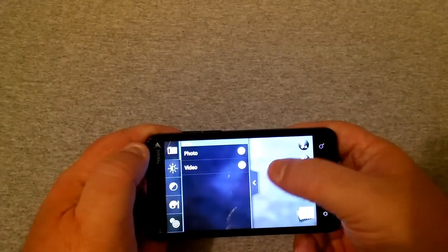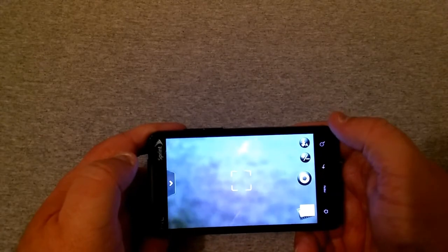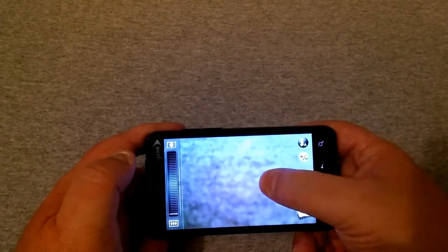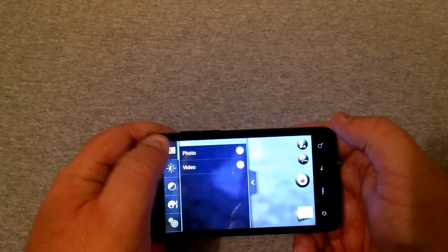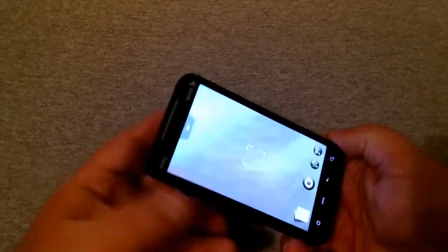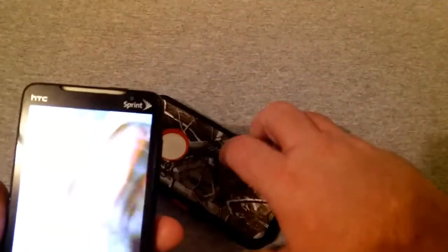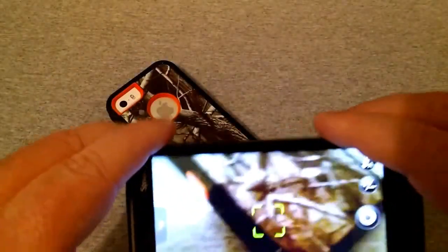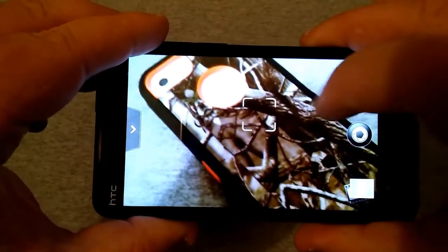Going to video, you can see it records in 720p, W-VGA, VGA, CIF, and QQVGA. There was a paint brush to change some things around. I'm trying to figure out how to flip to the front-facing camera and I don't see it on here — I don't know where it's at. There's nothing on here to tell me how to flip the camera around to the front. So here is my iPhone SE — or 5S, my mistake. Let's take a quick picture.